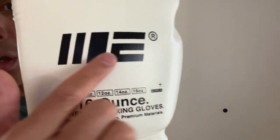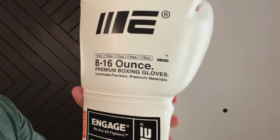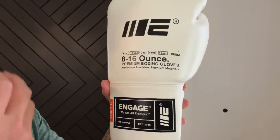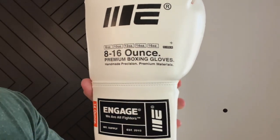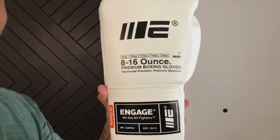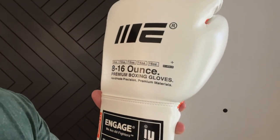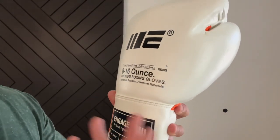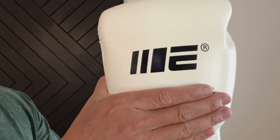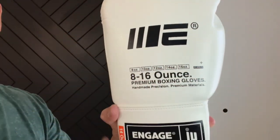You have the Engage Industries logo on the back of the glove, and also the weights — 8 to 16 ounces. I think that's kind of unique; it gives the glove a techie feel, kind of like a newspaper where you have everything written on here. It's kind of cool and unique — you don't see other gloves that have the actual 8, 10, 12, 14, 16 listed. But on the flip side, some people might find it tacky and would rather just have a clean Engage logo.